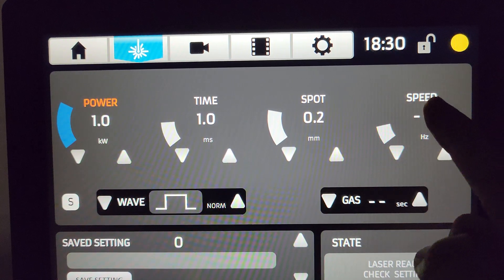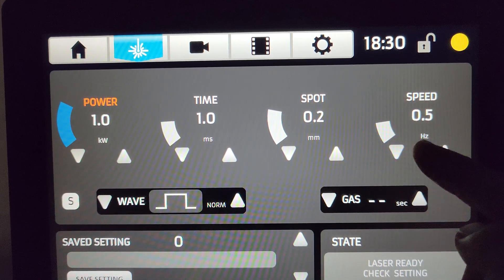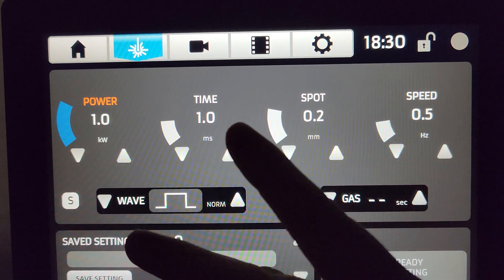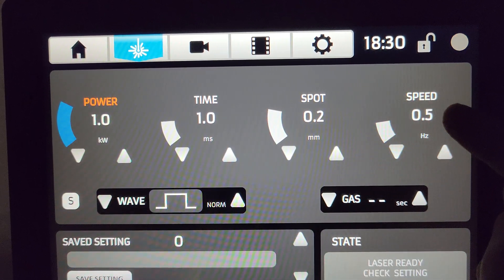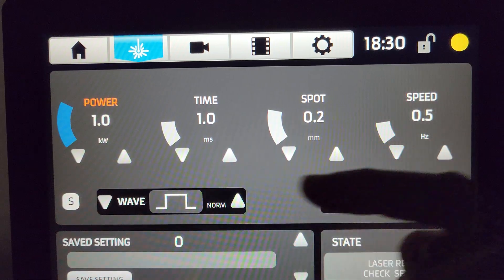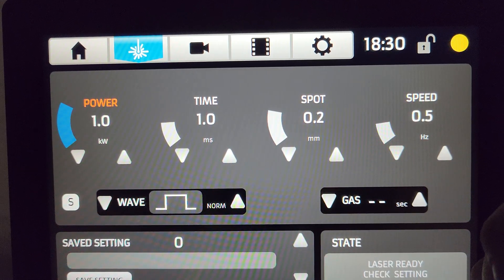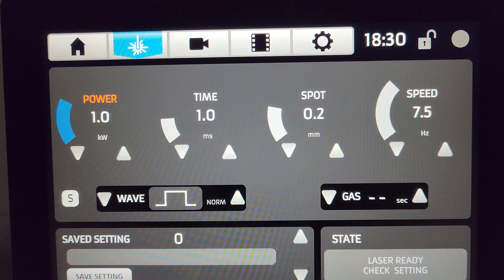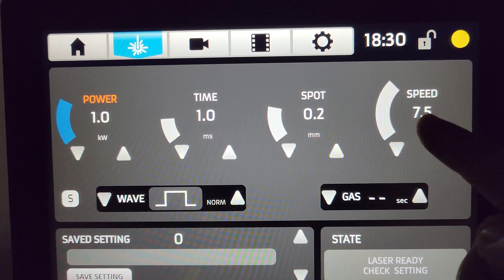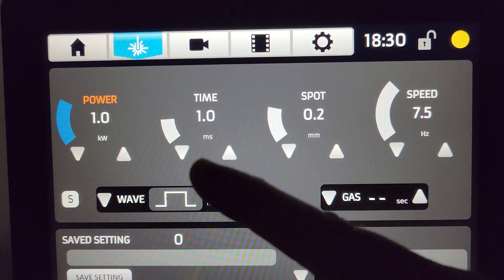I get a lot of questions about speed and gas. Speed is taking these three numbers — spot, power, and time — and saying how many times per second I want to discharge this weld if I held down the foot pedal. At those settings that would be seven and a half times per second.